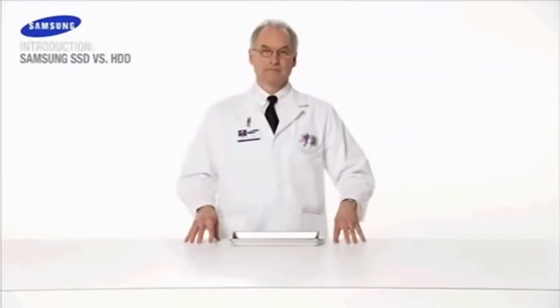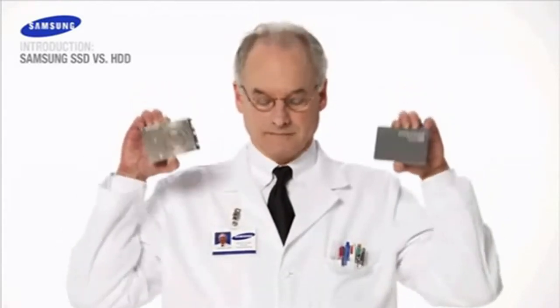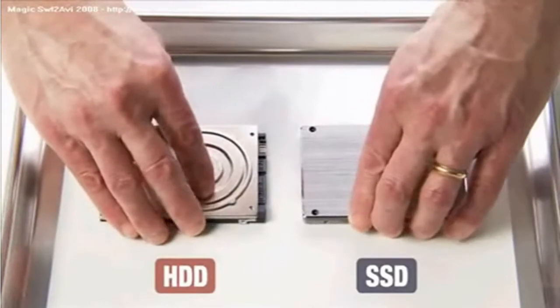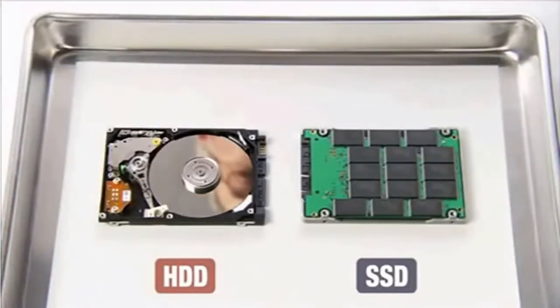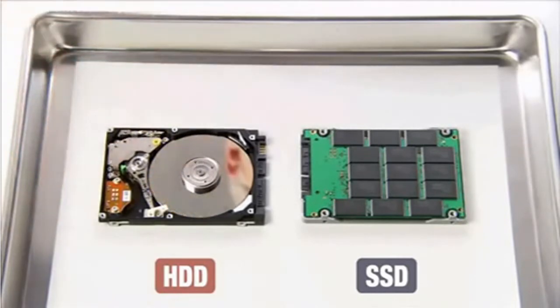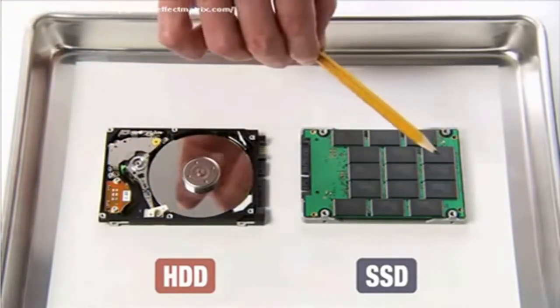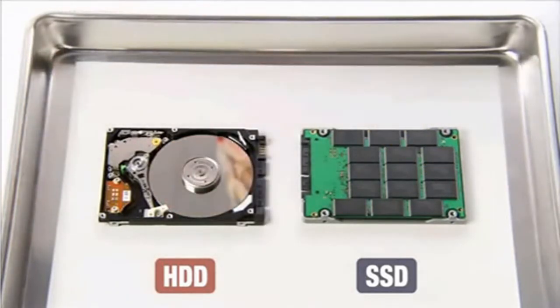Welcome to the Samsung Solid State Drive demonstration. Today we will compare a Samsung Solid State Drive against a traditional hard disk drive. Unlike traditional hard disk drives which use rotating disks, solid state drives or SSD use flash memory technology, which makes them 50% lighter than the conventional HDD — not to mention faster, more vibration resistant and much more reliable.